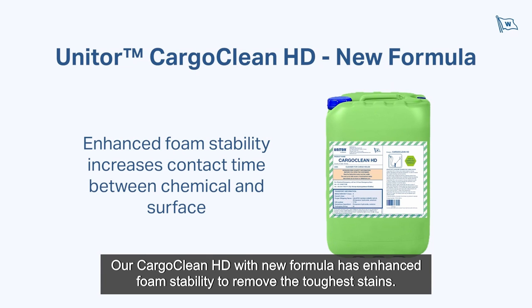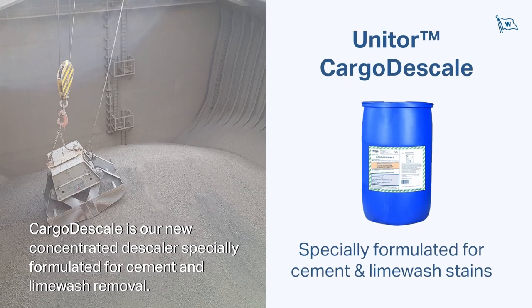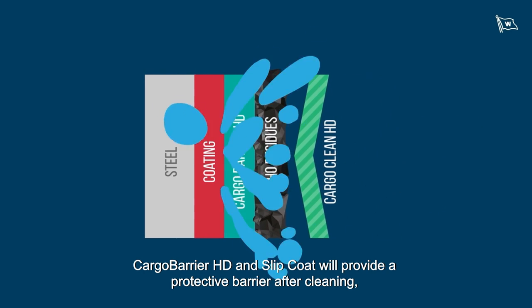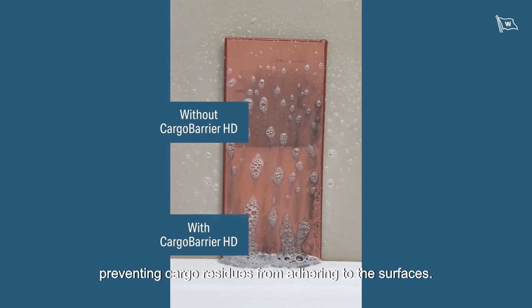Our Cargo Clean HD with new formula has enhanced foam stability to remove the toughest stains. Cargo Descale is our new concentrated descaler specially formulated for cement and lime wash removal. Cargo Barrier HD and Slip Coat will provide a protective barrier after cleaning, preventing cargo residues from adhering to the surfaces.